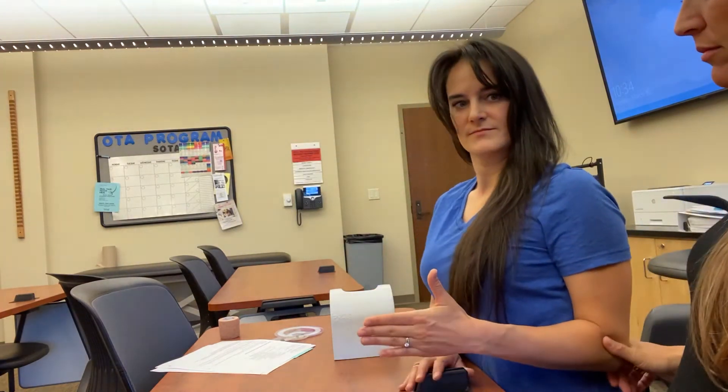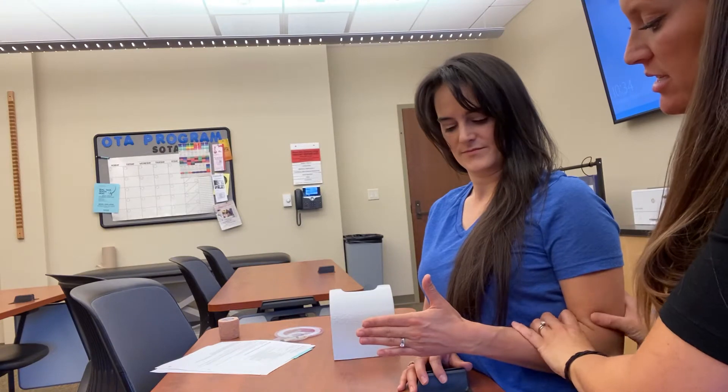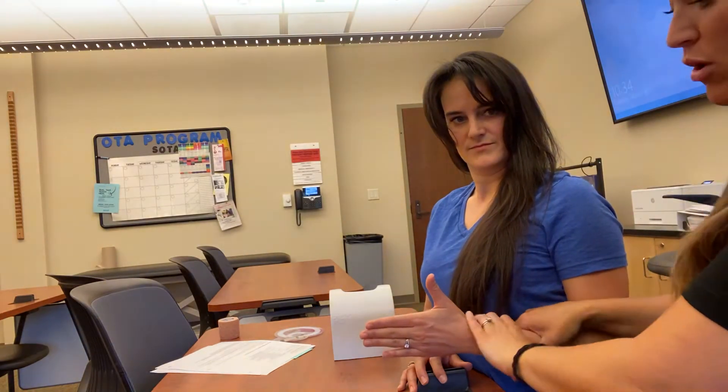When we manually muscle test radial and ulnar deviation, it's a little bit tricky. Because we test it with gravity eliminated, what I like to do is just hold the patient here and stabilize the forearm.